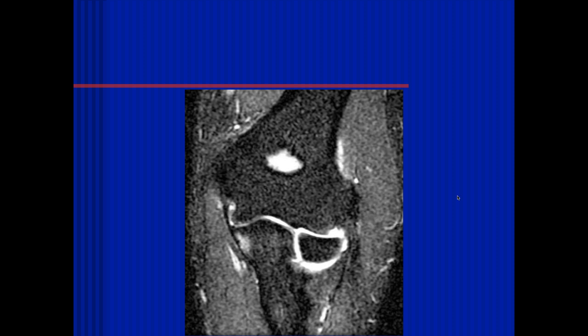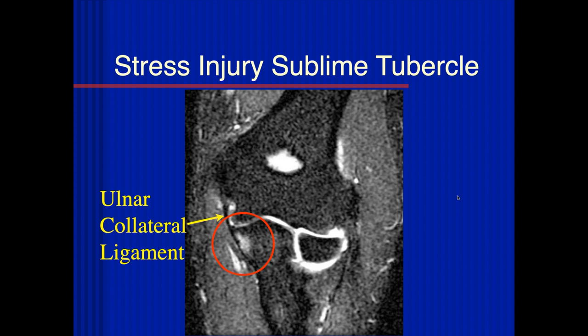Here you can again see some stress reaction along the sublime tubercle, and the ulnar collateral ligament seems intact. These are typically seen in teenage pitchers or catchers. These kids typically will have symptoms at this stage, and this is a precursor to a more significant event. This may be very helpful in managing these patients because you can't really see these by other modalities.